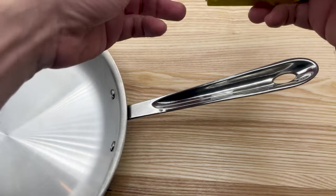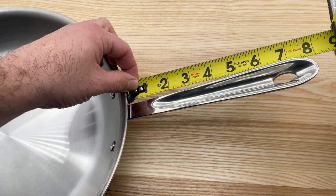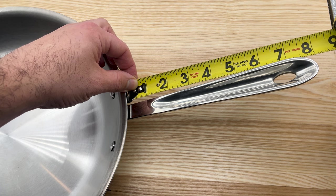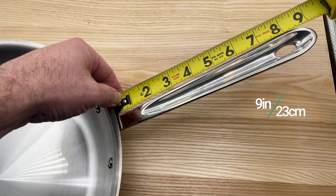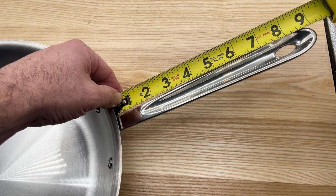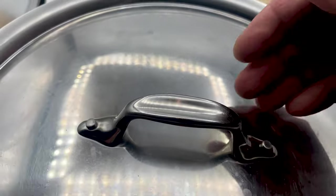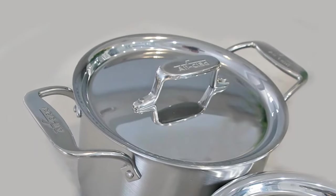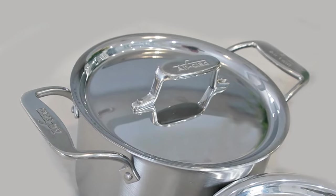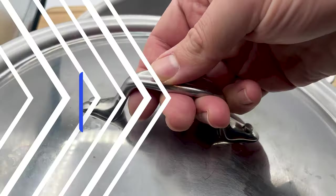Although the shape of the handles is the same, D5 handles are longer than D3. For example, the D3 handle on the 12-inch fry pan is 8 inches long, but the D5 handle is 9 inches. The extra length allows you to keep your hand a little further from the heat. The lid handles are also different — both are stainless steel and secured with two rivets, however the lid handles on D5 are significantly larger and feature an engraved All-Clad logo, while the D3 handles are thinner and smooth with no logo.